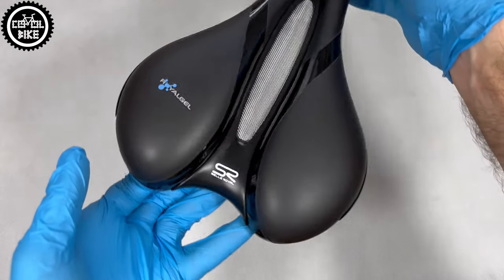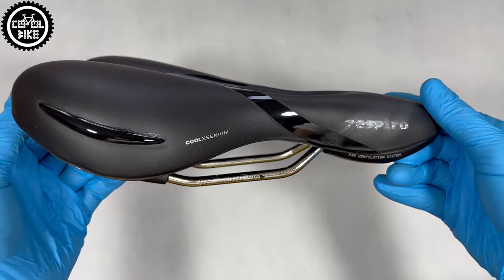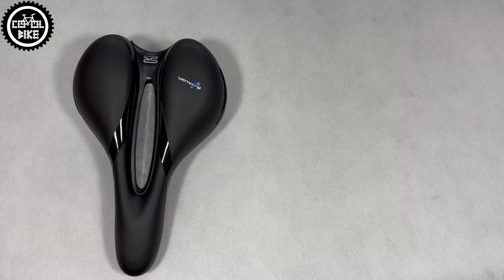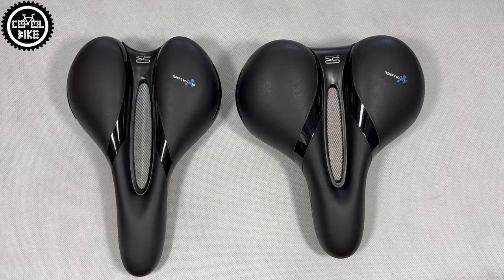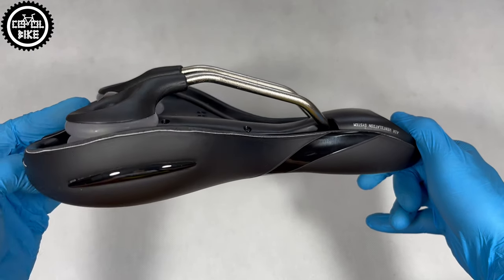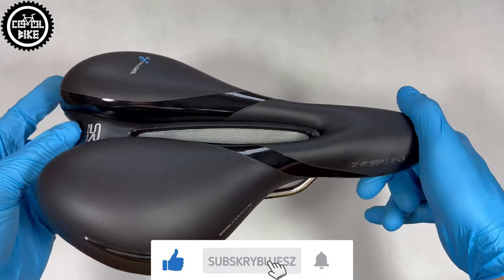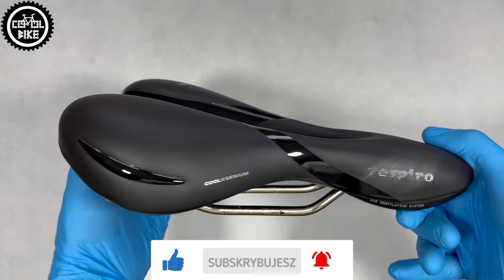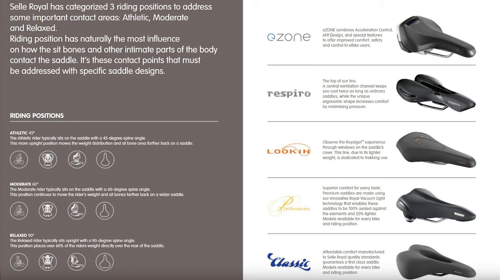Hello, I invite you to the presentation of Sailroyal Respiro Moderate. There are three types of Respiro saddles depending on riding style and body position. The biggest Respiro Relaxed, which I reviewed in other movies, is designed for comfortable city riding. This version is recommended for a more inclined position, where most of the rider's weight no longer rests on the back part of the saddle. The last type forces an even more aggressive position and is intended for longer trips.